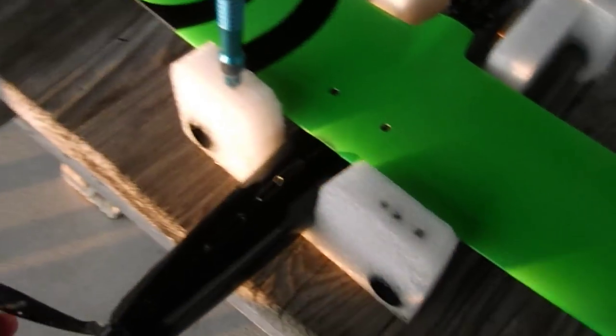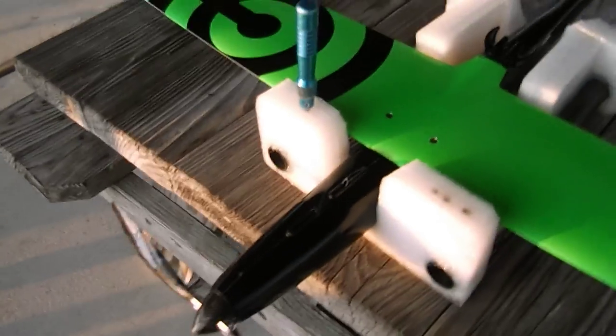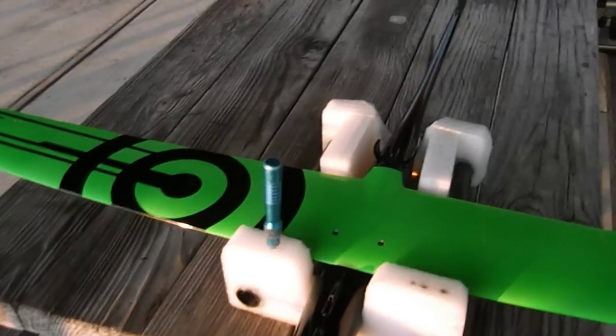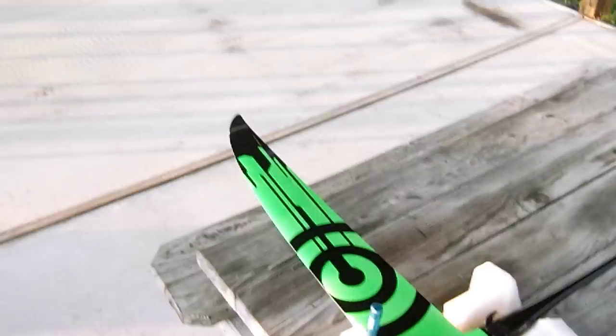Alright, getting ready to try out the GM 1122. And if nothing else, these things are just amazing little works of art — kind of like a really hot brunette with a 10th degree black belt in jiu-jitsu. Beauty, form, function. Treat it wrong, it'll kick your ass.